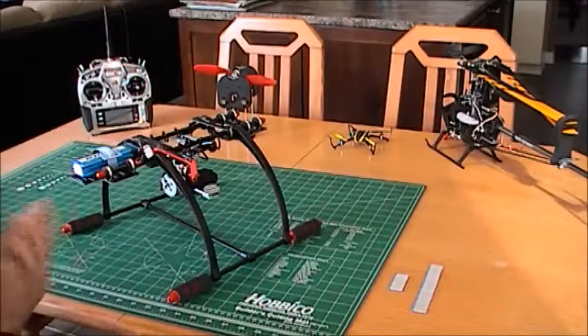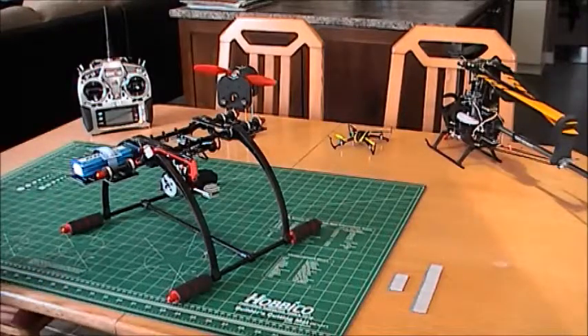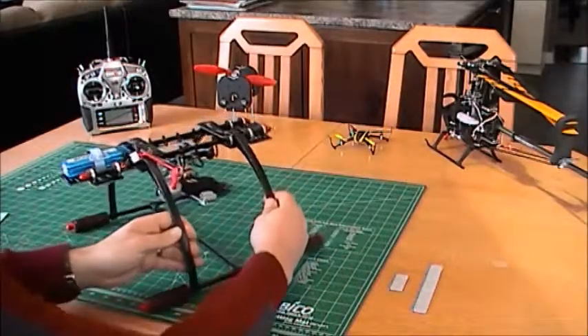Welcome to my third YouTube video on building a quadcopter or hexcopter. I said in my previous video I would talk about the gimbal in more details, and this is it here.